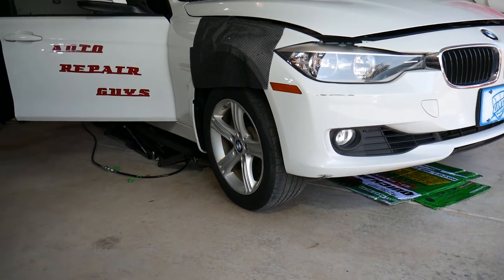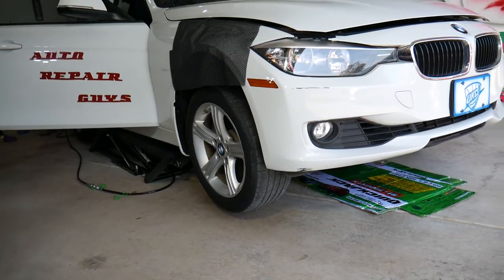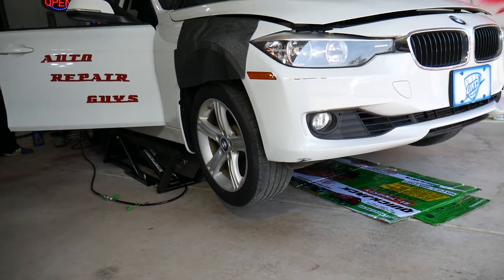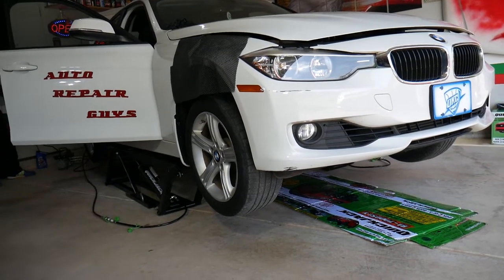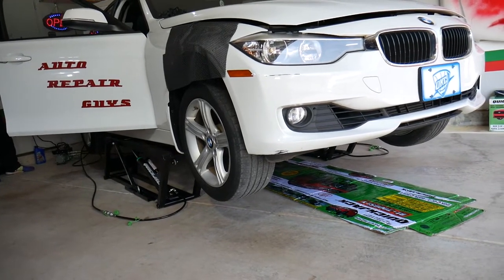This lift is super convenient — very quiet. You can lift it up enough to get a creeper underneath and do things under the car, which makes it super convenient. It has two safety stops — just jumped the first one and it's going towards the second one.